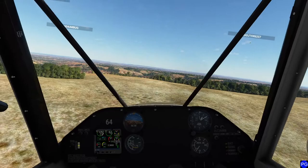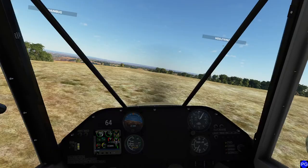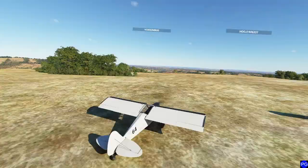This looks nice and soft. I'll go ahead and do a little bit of a slip, and we're just going to bring this thing down nice and smoothly. That looks like a pretty nasty spot to land - and we're down. We're down.